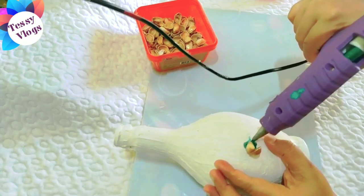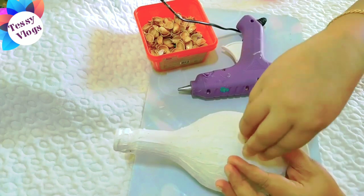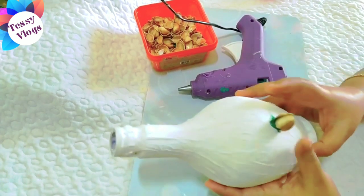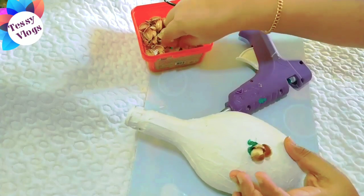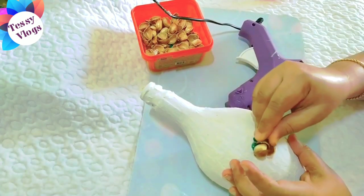We will put it in a small piece. We will put it in the center. Then we will put it back and back.